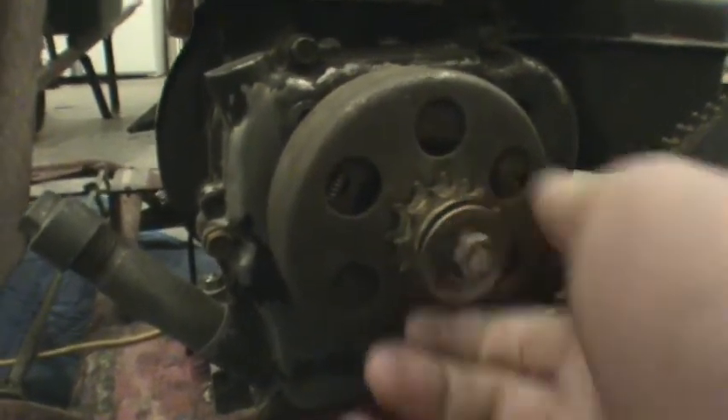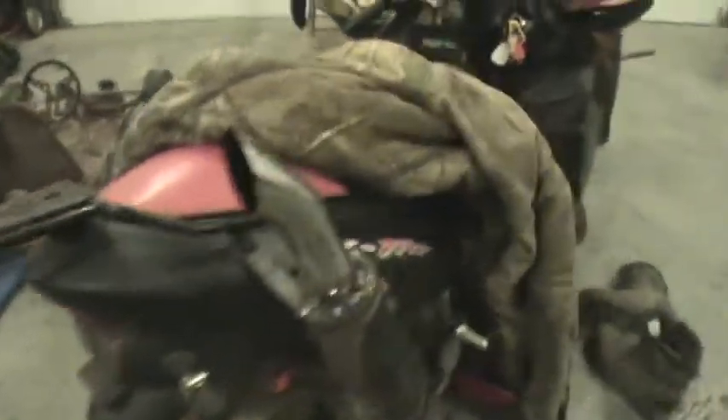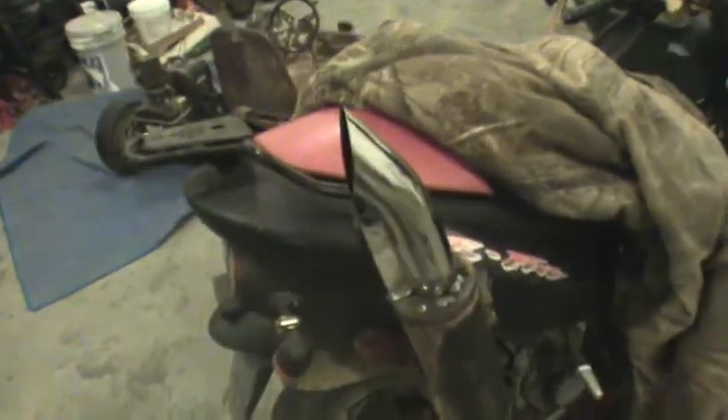That part has another thing in it and the chain just goes right on it. And that's it for the go-kart.